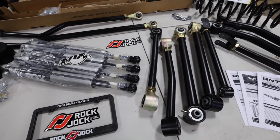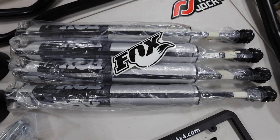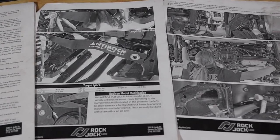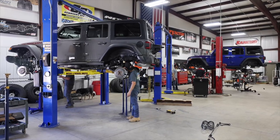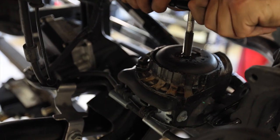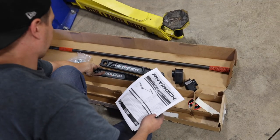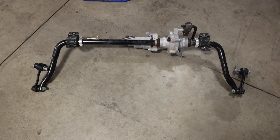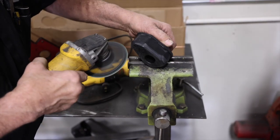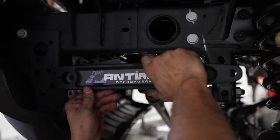The shocks are not included with this kit — they recommend pairing with King or Fox shocks specced for this 4-inch lift. The instructions supplied were great with lots of details and pictures. Rock Jock got it right. The installation went really well with no cutting required — only drilling and tapping the bump stop perches. Control arms, springs, and track bars all installed with no issues. The anti-rock sway bars added extra time since you first remove the factory front and rear sway bars. We had a slight challenge on the rear getting the anti-rock bushing to fit, but with some grinding, grease, and motivation, they went in.